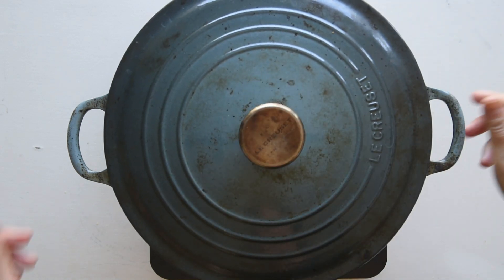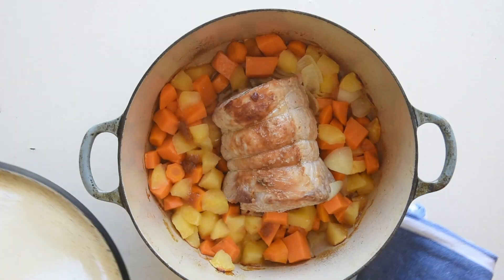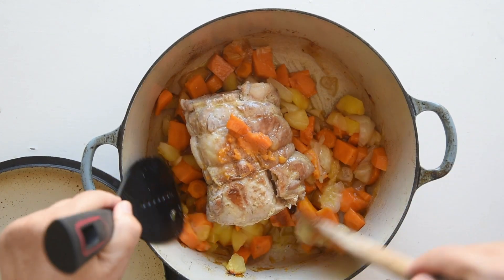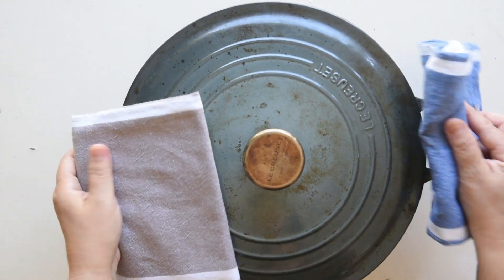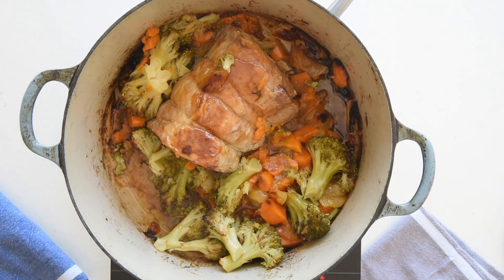Cover your casserole or skillet and transfer the pork to a preheated oven at 430 degrees Fahrenheit, which is 220 degrees Celsius. Aim for a total cooking time of 1 hour and 30 minutes. After 45 minutes, turn the pork and introduce broccoli to the mix. Cook for another 45 minutes, then remove it from the oven and deglaze it with half a cup of cognac.